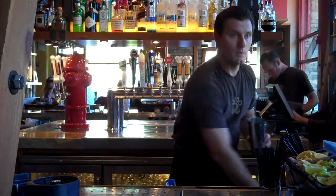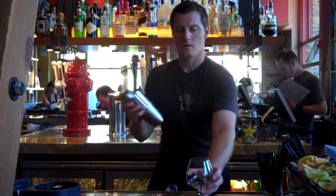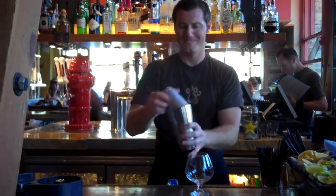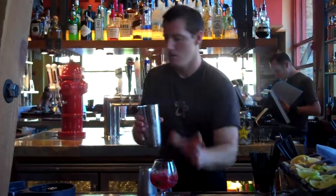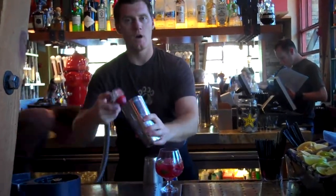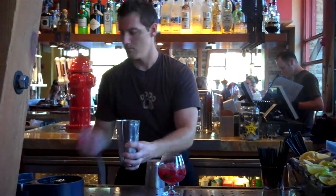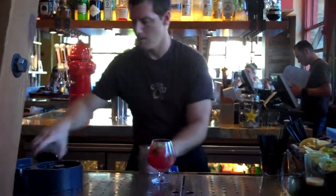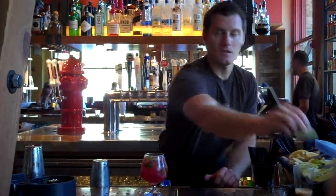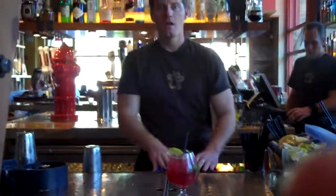We're going to go ahead and shake that. Add that to our snifter glass. And to finish it off, we add soda water on top. You'll need to garnish with your lime. Enjoy.